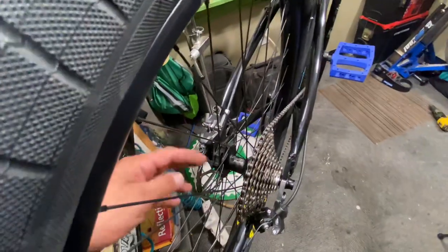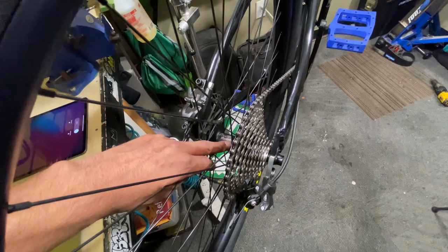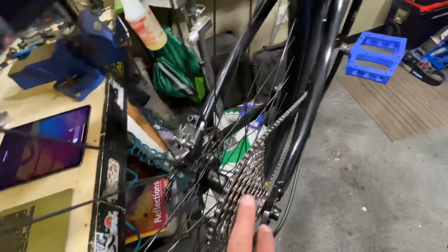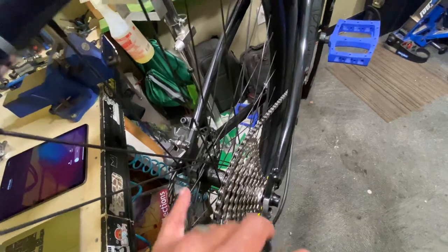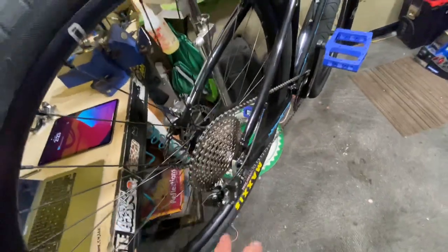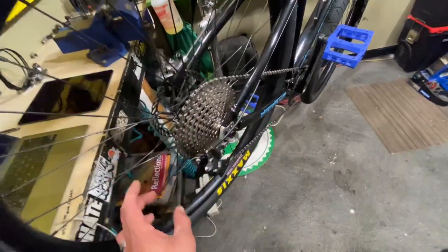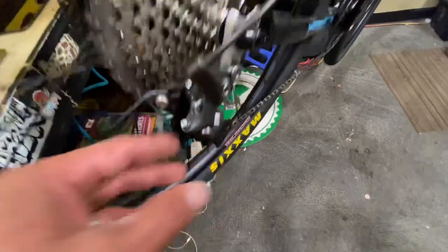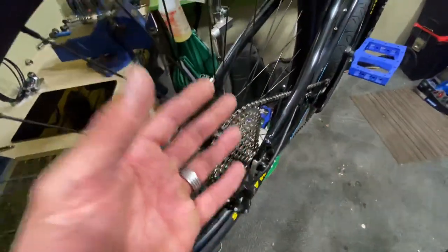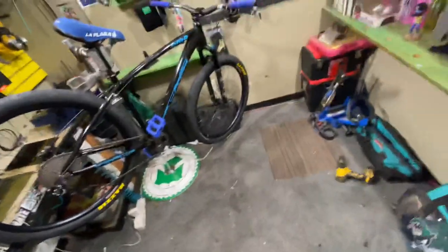The Profile Elite rear hub is compatible with 10, 11, or 12-speed, so you can put a 12-speed cassette on here, switch to a 12-speed derailleur, 12-speed chain, and 12-speed shifter if you like — whether cable pull or hydraulic. If you need any of that stuff, we can get it for you, just let us know.